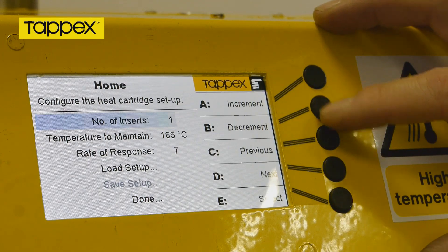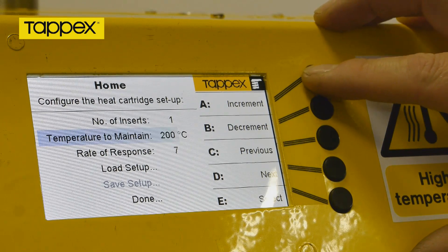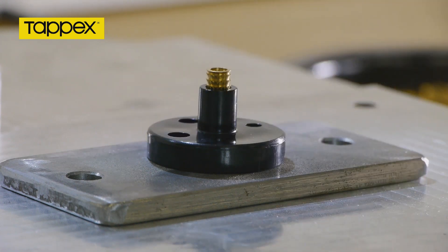The TAPX Generation 3 heat inserter is set to a temperature typically at 10 to 20 degrees C above the melt temperature of the parent material. Position the TAPX insert in the pilot hole of the parent moulding with the barbs contacting the top edge of the hole.